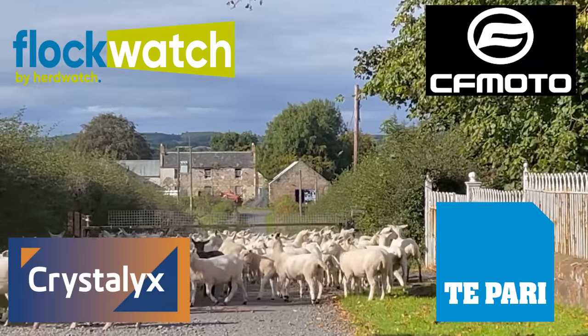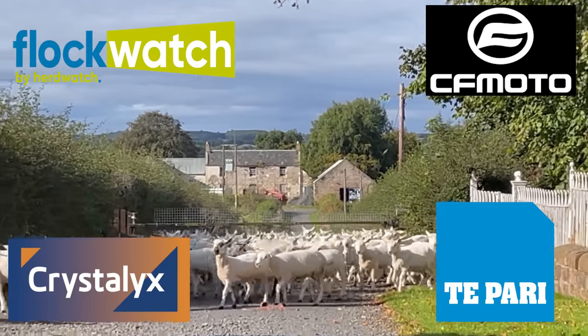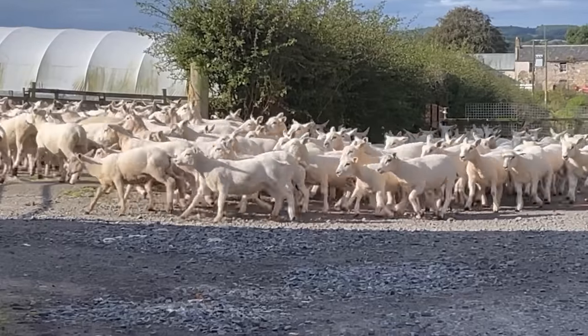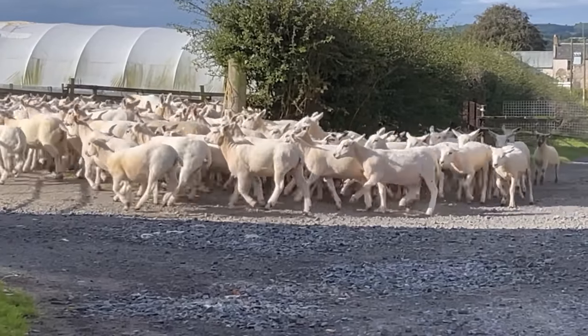Obviously everything will be going on Flock Watch as we go, recording the medicines and recording the dosing. As always though, when we dose them, we put them back to the same pasture for a day or two and then we move them. So let's go on with it.